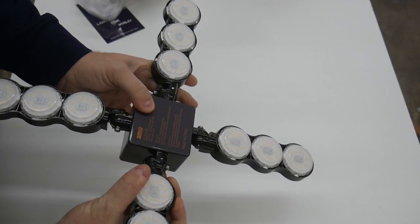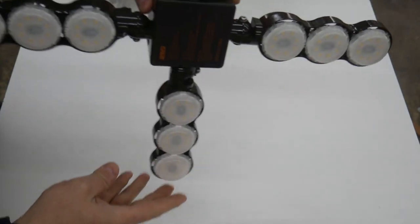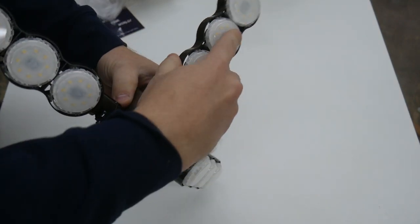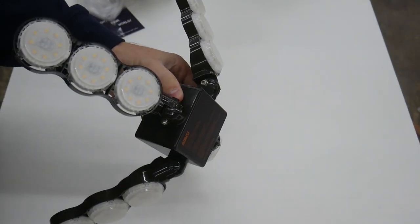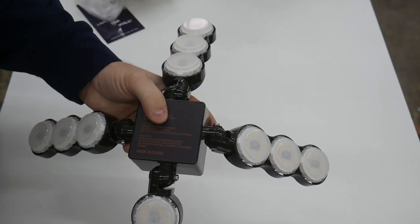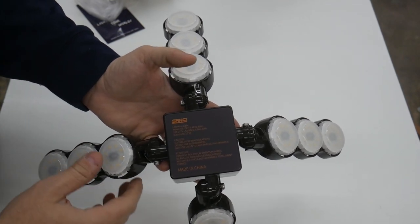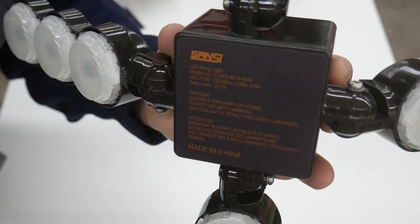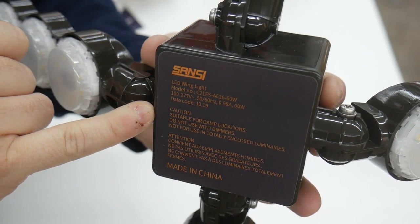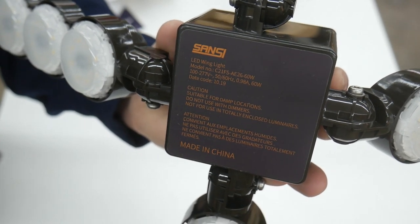So if you want to focus the light straight down you can, as such. Or you can also tilt the light modules up to throw the light a little bit more against the walls. So what you end up with is a lighting system that is adjustable for the size of the space you're trying to light. A couple things they point out right here on the casing: it is suitable for damp environments, do not use with dimmers, and don't use it in an enclosed light fixture.